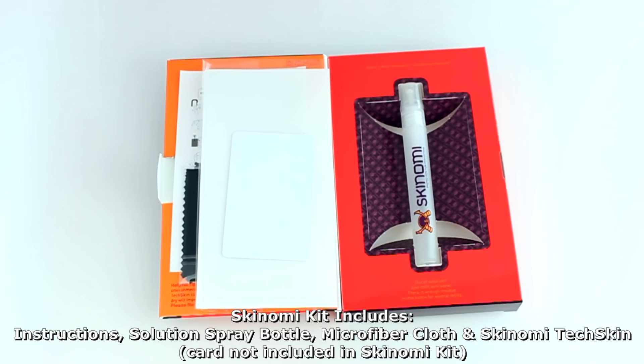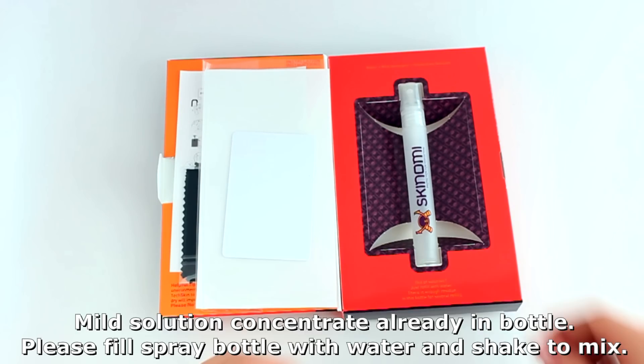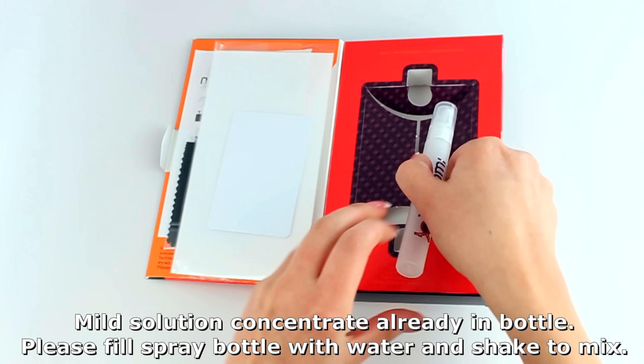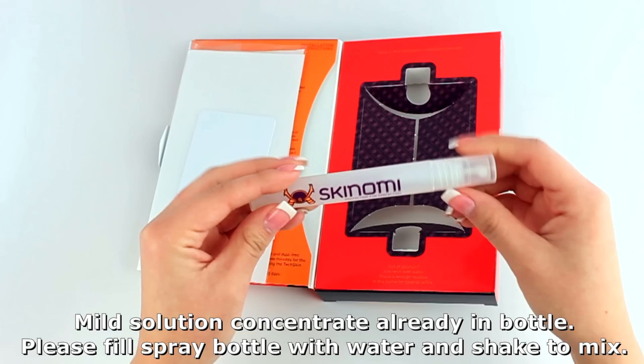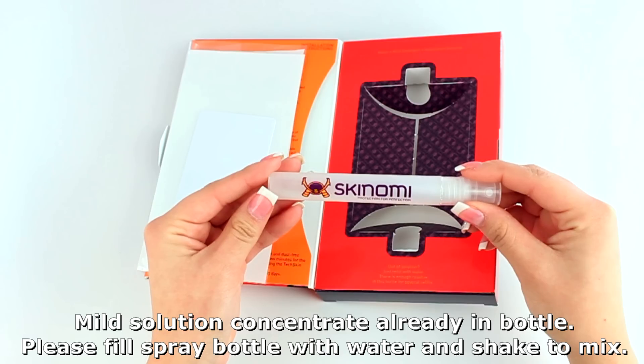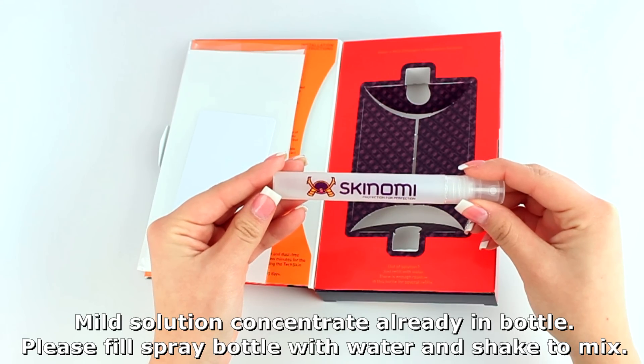To prepare the installation solution, simply fill the spray bottle with water and shake vigorously for a few seconds. You are now ready to begin.